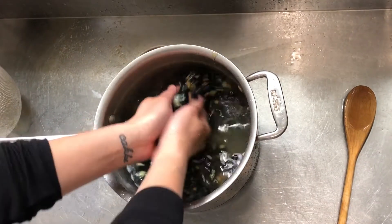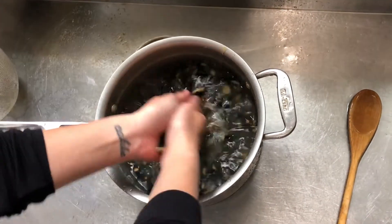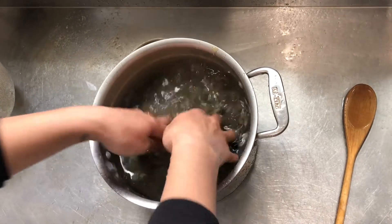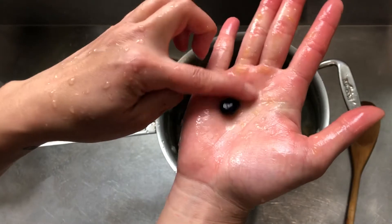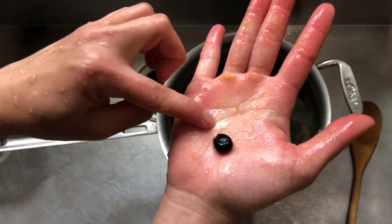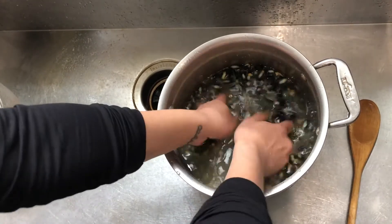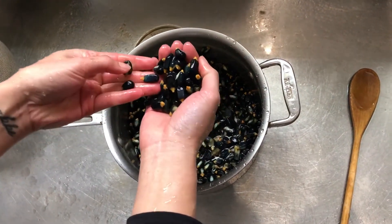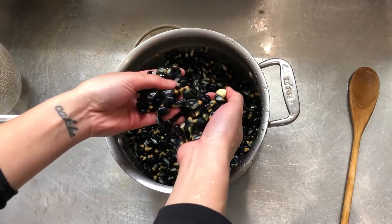I'm going to continue rinsing and scrubbing the kernels until the bran comes off. Some of the outer layer, the bran, comes off — you can see that there. I've done this about five times and it looks like most of the bran is off. You don't have to be so picky about it, but just try to get as much as you can off the corn.